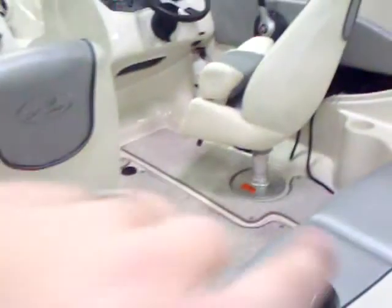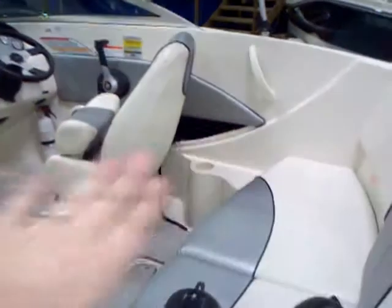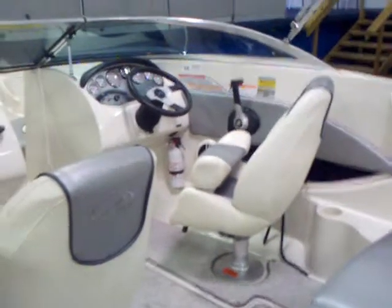You've got storage up under the swim platform, more storage under the seats here in the rear, as well as a big in-floor ski locker. You can see the cutout and the snap-out carpet — that's going to open up and store a wakeboard in there. More storage up under the sides. You've got the flip-up bolstered seats; you can see how that flips up and also flips down to give you a nice, comfortable seat.